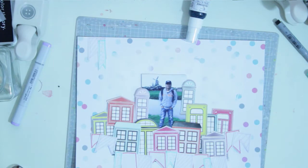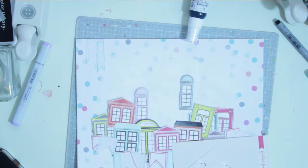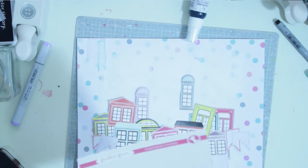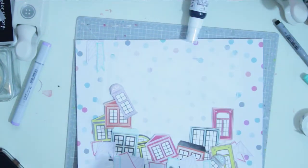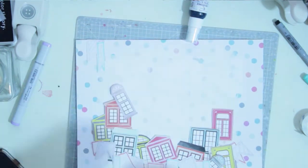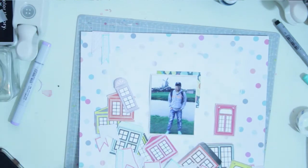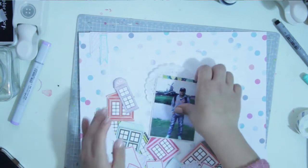I'm using my dad's photo for this scrapbook layout. I have so many pictures of my dad because he loves taking pictures — more than my mom. This picture is of him in Volendam in the Netherlands when we were on vacation. There were a lot of really old houses with things we don't see here in Israel, so those windows were kind of a great match — the closest thing I had to those old houses.